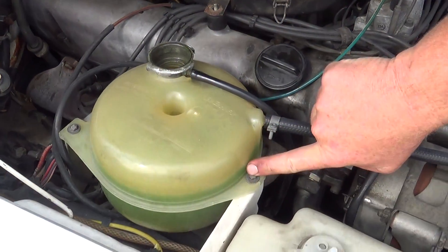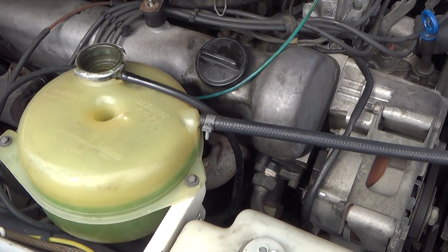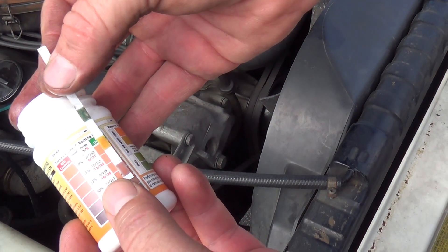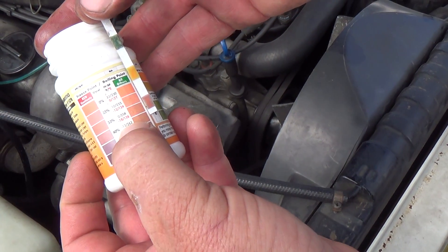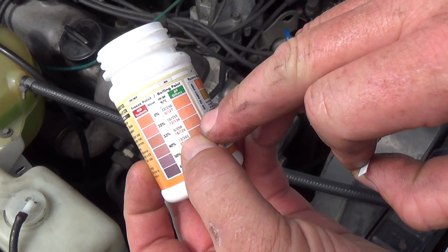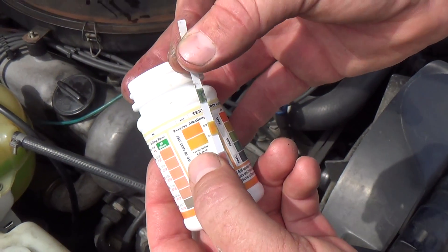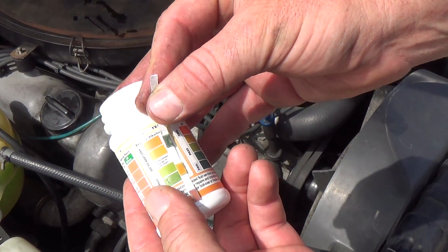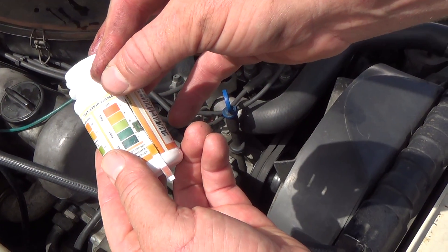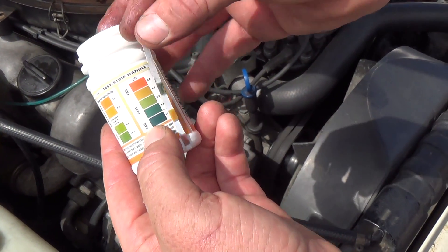The fluid on this vehicle is nice and clean with no contaminants. The dipstick has already been waiting 40 seconds. The freeze point is negative 13°F with a boiling point of 262°F — a stronger concentrate with more antifreeze than water. Alkalinity is not in the green, so checking acidity, it still passes but is approaching the fail threshold.